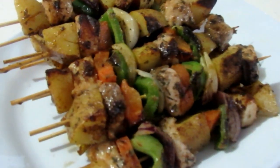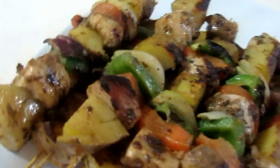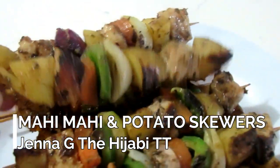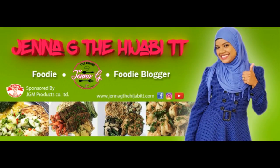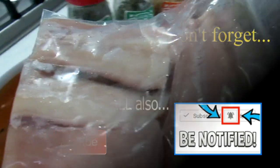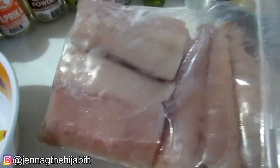Hey guys, assalamu alaikum, it's Jenna G, welcome back to my channel. Today's video we are going to be making an easy and simple mahi-mahi and potato skewers. Before we get into the video, make sure you hit that subscribe button and also the bell notification button so you don't miss out on any of my videos to come.